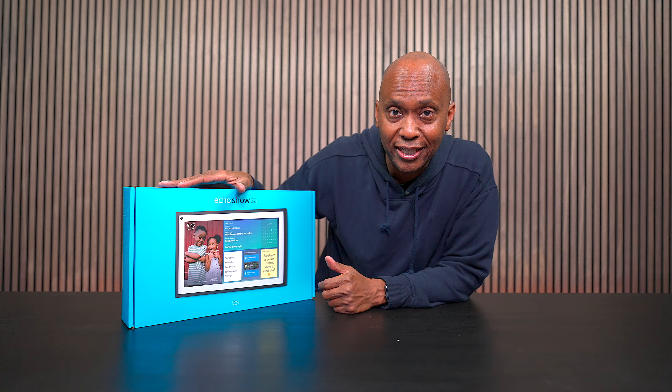If you own an Amazon Echo Show, you probably got the 5-inch version, the 8-inch version, or the 10-inch version. But on today's video, we're going to take a look at this massive 15.6-inch screen.